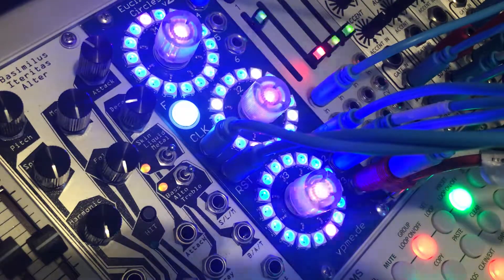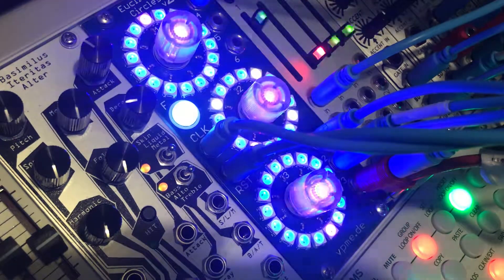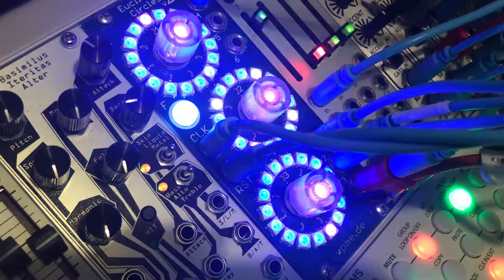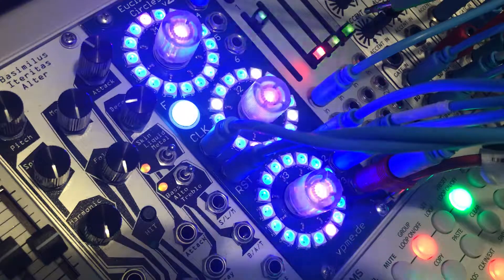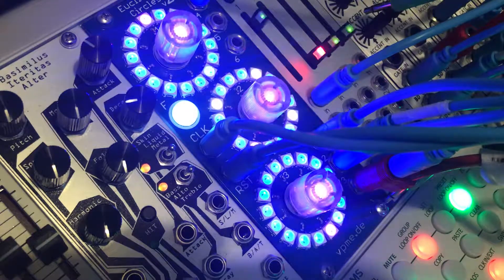If I plug Maths into that — let's get a bit of a curve coming from channel 4 of Maths coming into the rimshot accent at an unrelated time. You may not be able to hear it, but now that's slightly modifying the volume output of the rimshot, just kind of making it a little bit less woodpeckery. It's a bit of interplay going on there.